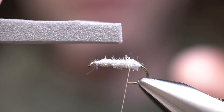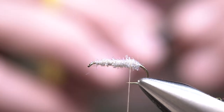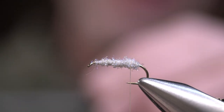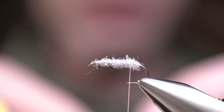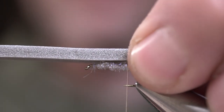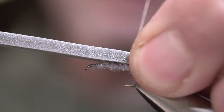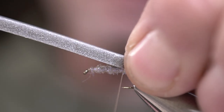Now we're going to tie in the foam — we're going to pre-cut this. This is 1⅛ inch foam, and we're going to lay this straight on top. My tie-in point is going to be right above where the barb would have been, and I'm going to leave a little overhang right here — this is going to add some flotation. Make a couple wraps, two or three, right on top of each other, and then just pull down tight.